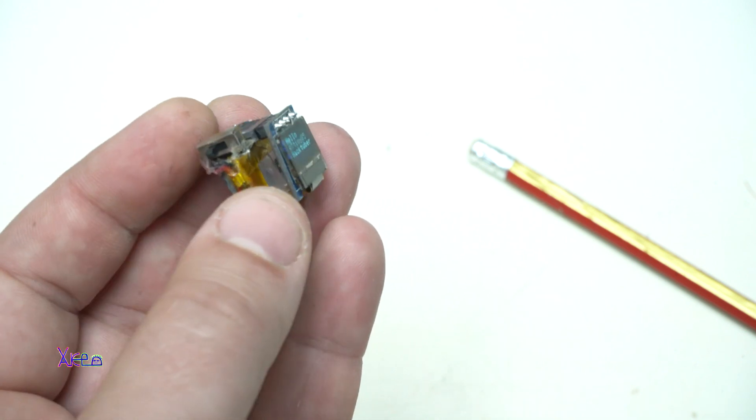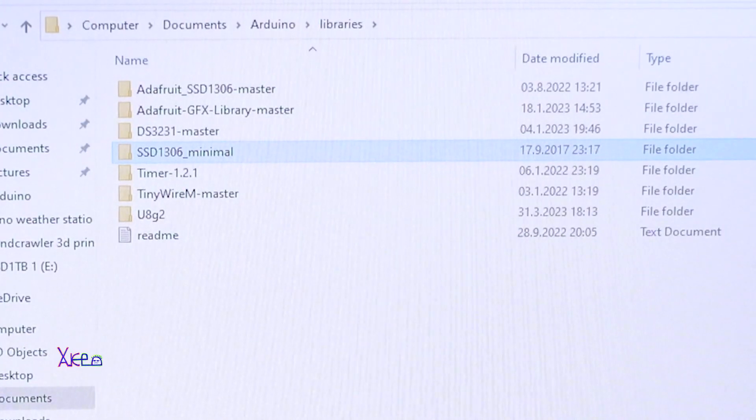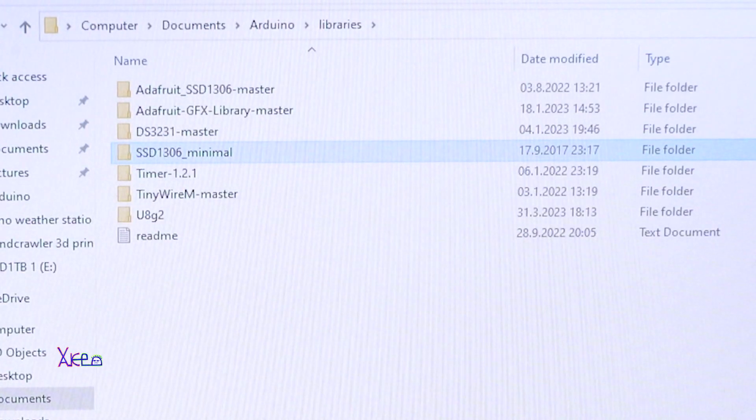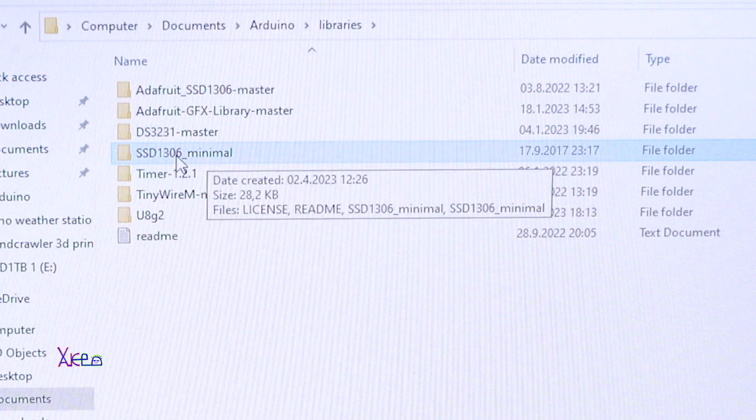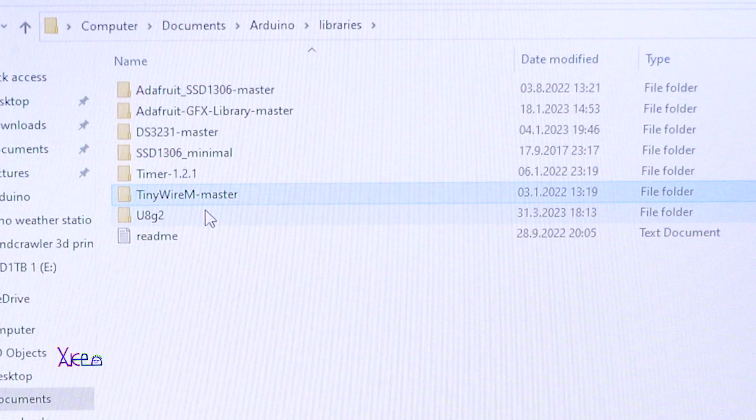To make the Arduino code work you need to install libraries. The two libraries you need to install are the SSD1306 minimal library and the TinyWire library. Without these libraries the code will not work.